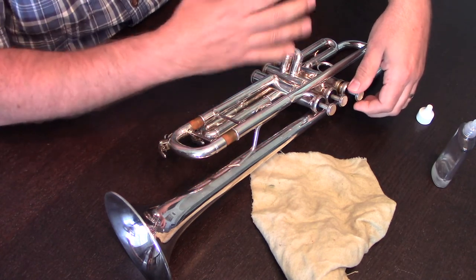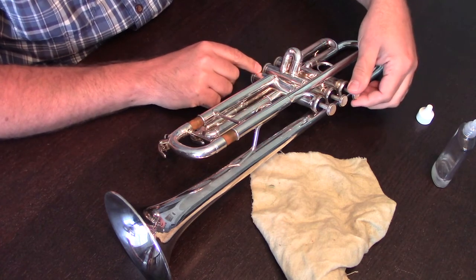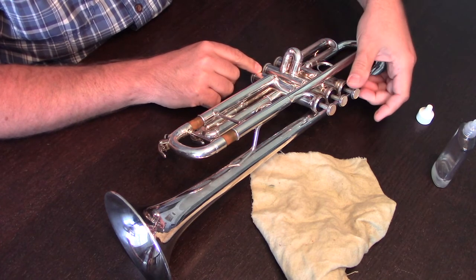If we feel any rubbing, we want to stop immediately. That means that something is in that casing, or that there's a small dent in it, and we'll want to inspect that and get it repaired immediately if needed.